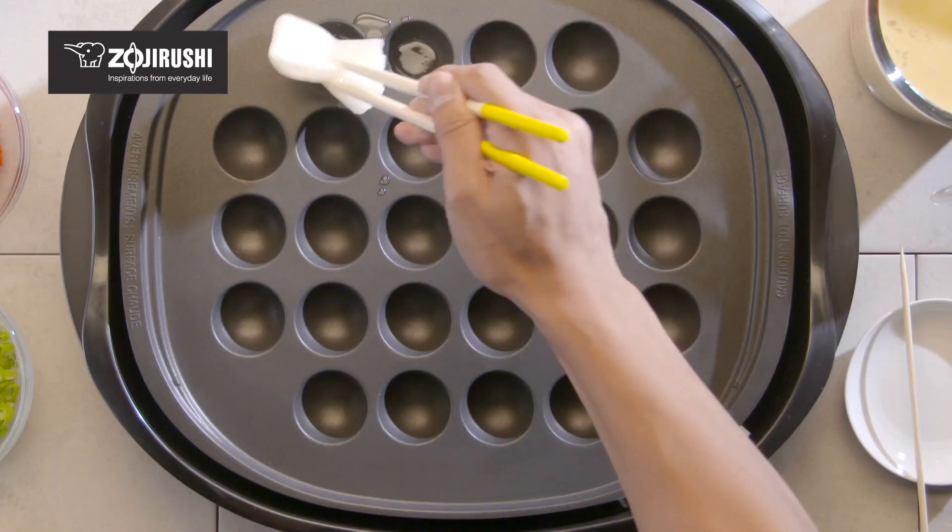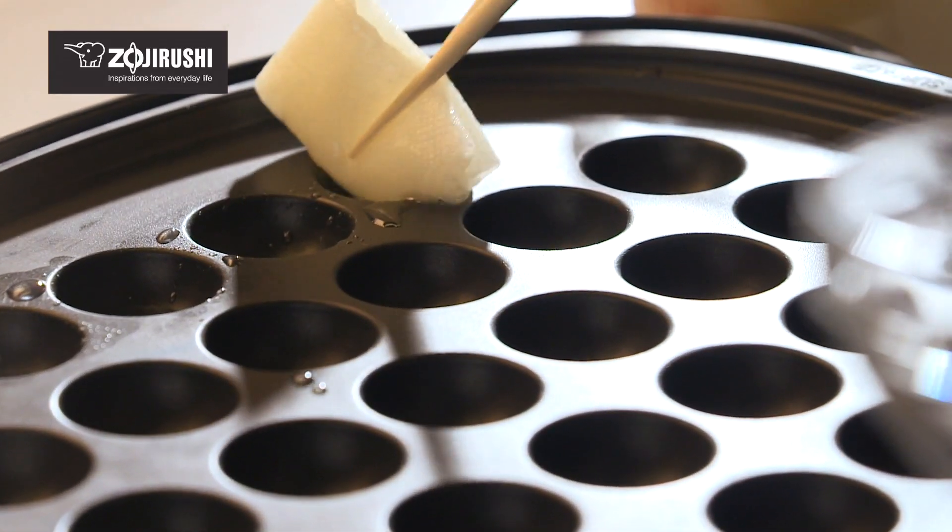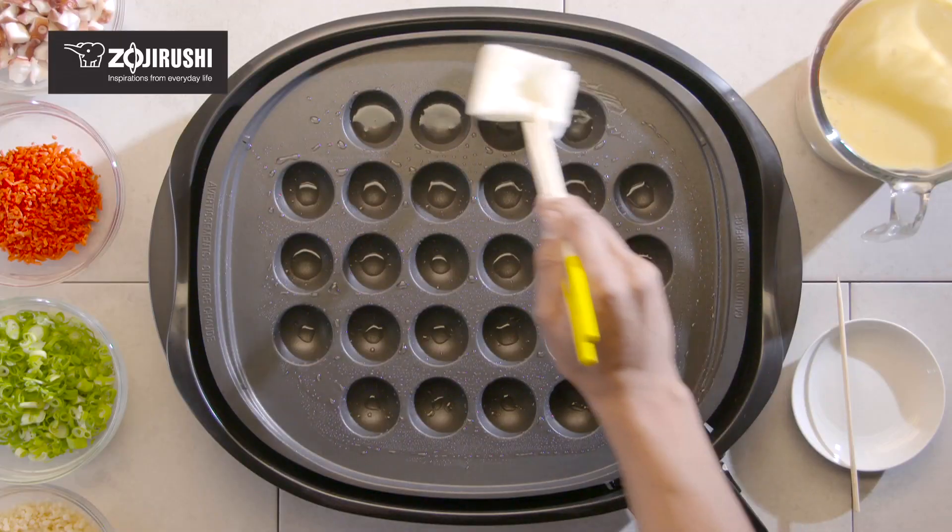Once the plate has been preheated, grease lightly with vegetable oil, both inside the holes and along the flat surface.